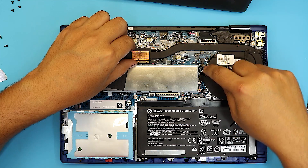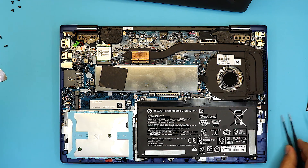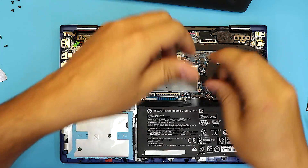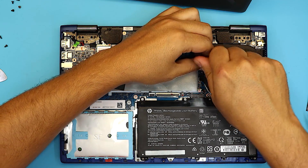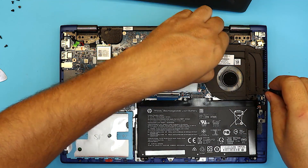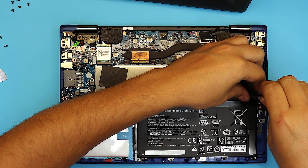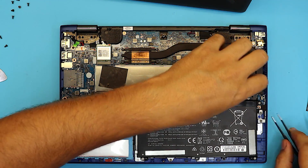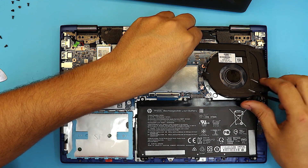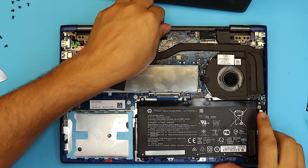We're still not going to lift it up yet because we still have to remove the screw right here that holds the fan to the motherboard, and the other screw right over here. These are different bed screws. Once you remove those, go ahead and lift up the heat sink. There is a tape right here — let's remove this tape right over here.